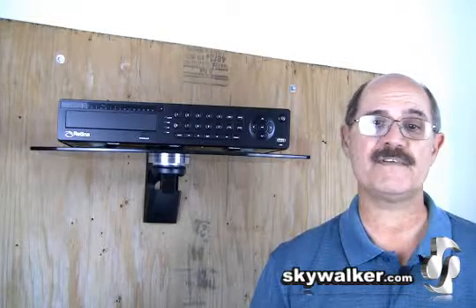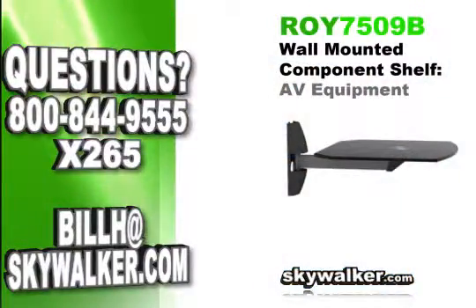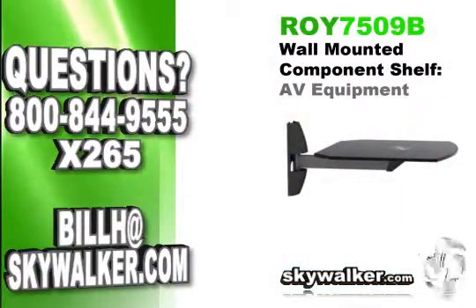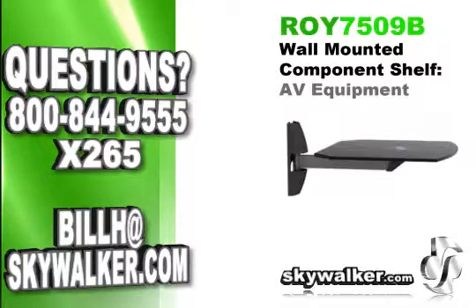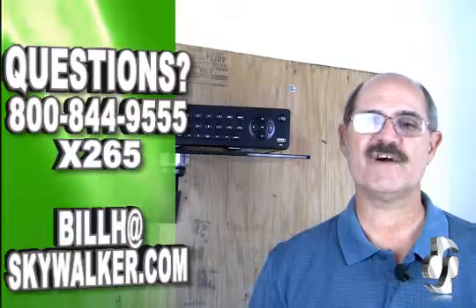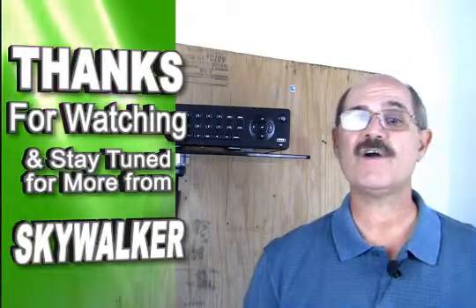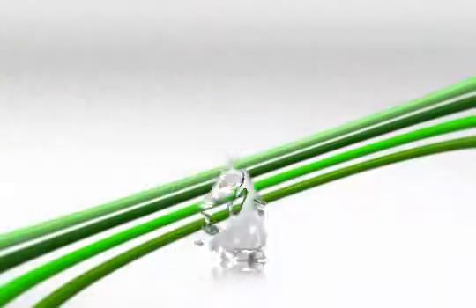The Royal Mount ROI 7509B is great when you need to install your AV equipment in a way that looks good and is easy to install. Once you try it, you'll quickly realize this Royal Mount shelf is superior to all others. Thanks for making Skywalker your premier source for all your AV install needs. I'll see you next time.